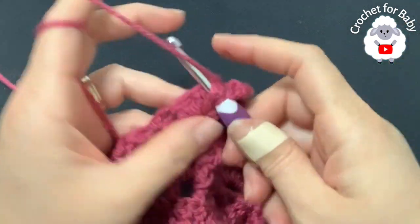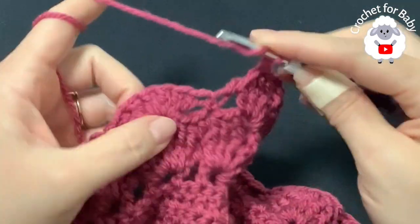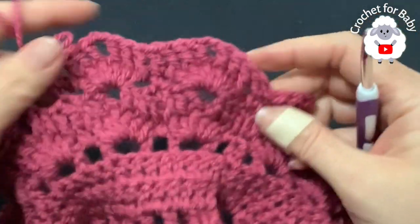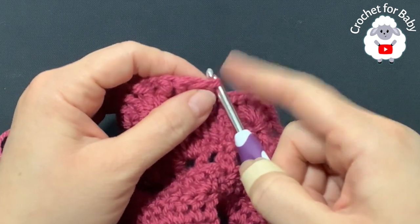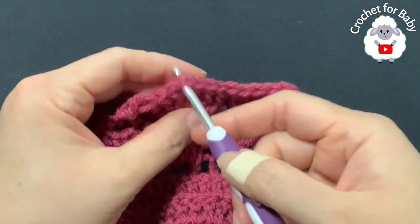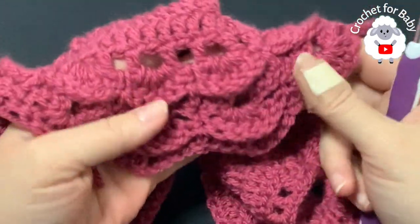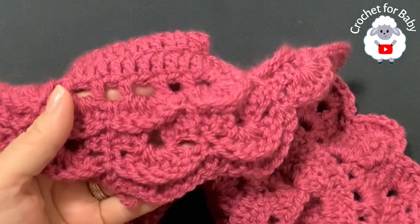Continue: three front post double crochets, two chains, three front post double crochets. At the end of the row, join with a slip stitch, then chain one and make a single crochet into the same stitch, then repeat the row of shells. Each shell goes inside the chain two space; on top of the double crochet in the middle make a single crochet. Continue for the rest of the skirt — I'll let you know exactly how many rows.